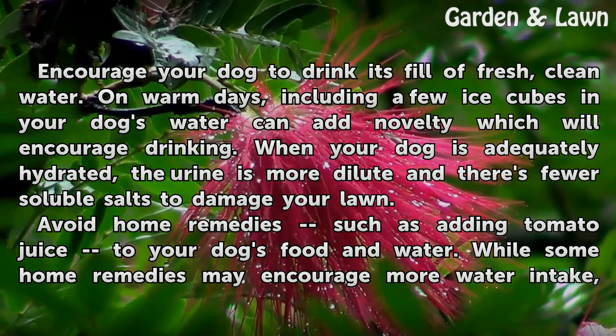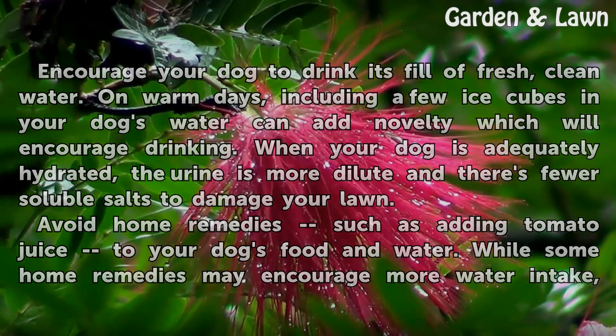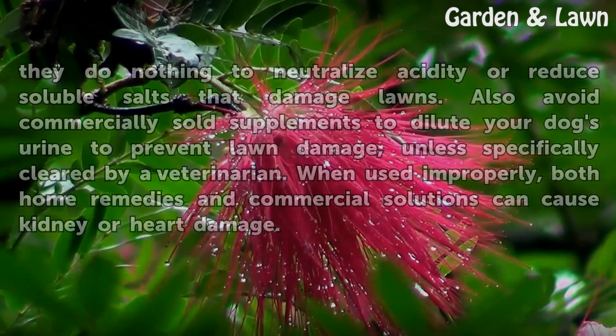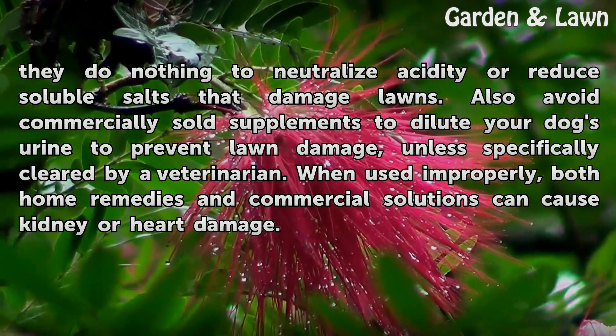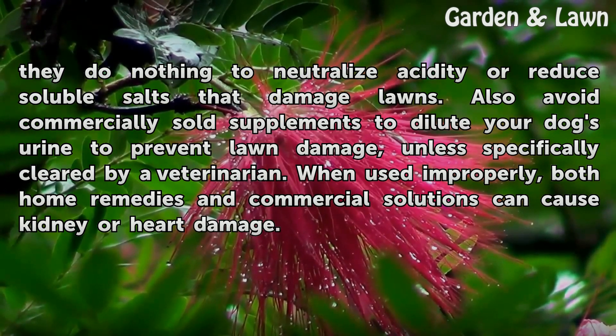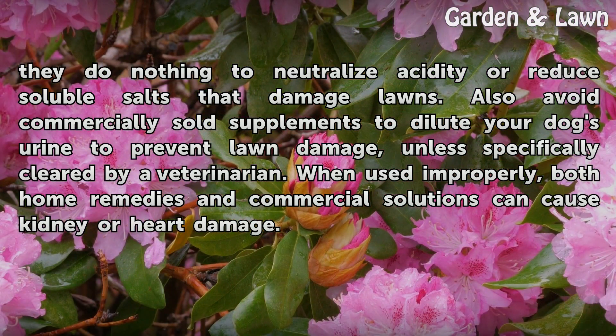Avoid home remedies such as adding tomato juice to your dog's food and water. While some home remedies may encourage more water intake, they do nothing to neutralize acidity or reduce soluble salts that damage lawns. Also avoid commercially sold supplements to dilute your dog's urine to prevent lawn damage, unless specifically cleared by a veterinarian. When used improperly, both home remedies and commercial solutions can cause kidney or heart damage.